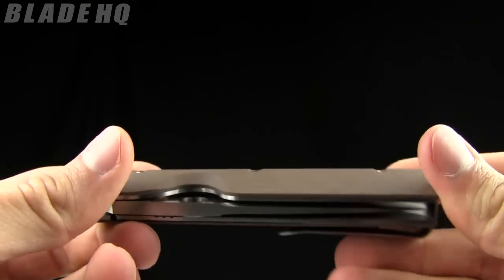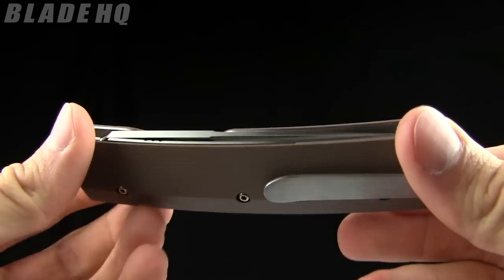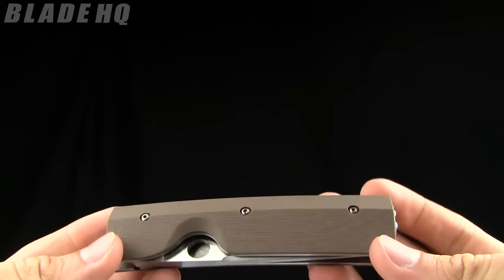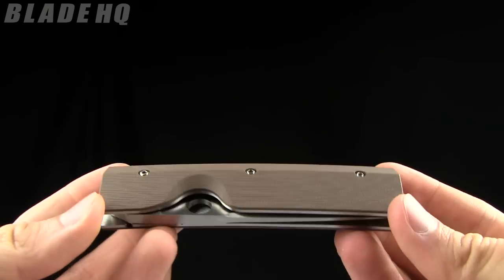The weight on this knife is 5 ounces and the closed length is 4.6 inches. Pretty sweet knife — pretty excited about it. A couple new Spydercos in today. This knife runs in the $192 range. Buy it now on BladeHQ.com.